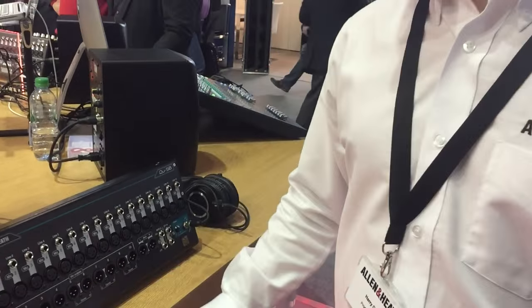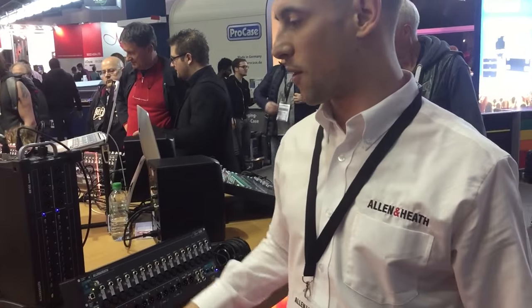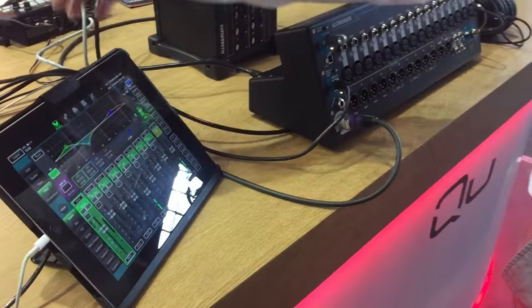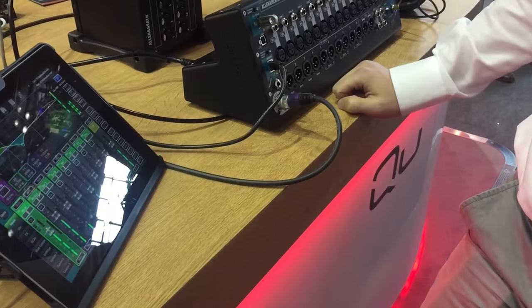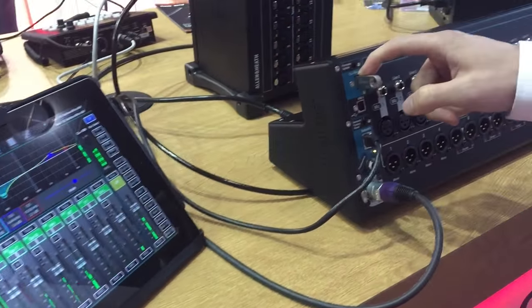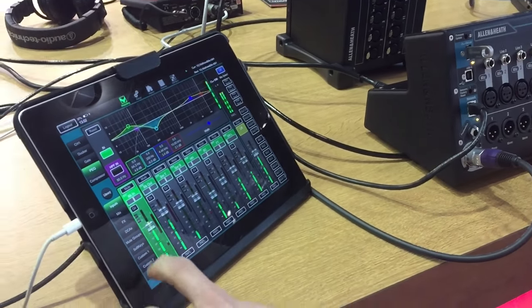You'll see that it hasn't got any controls on the surface. It's designed to be fully controlled from our enhanced iPad app, Q-Pad, which now has all of the features implemented, including control of certain features such as our Q-Drive 18-channel multi-track or stereo recorder.